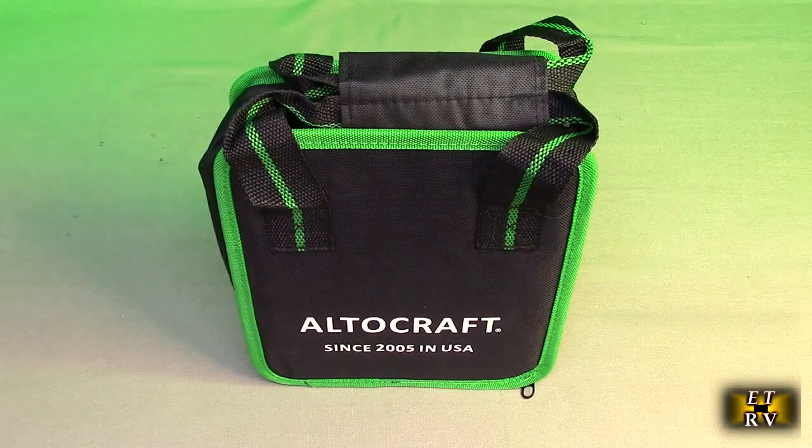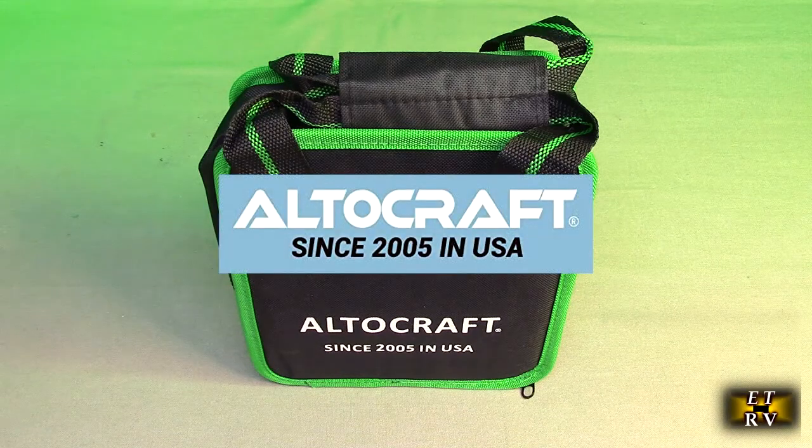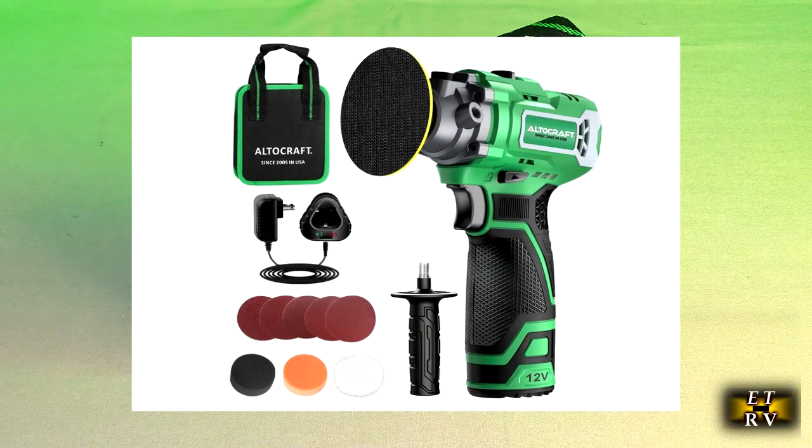Hello again, this is Robert Veach here. This is my video review of the Altocraft brand, their 3-in-1 12-volt cordless polisher and sander.